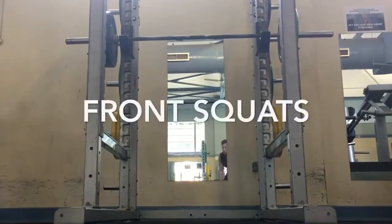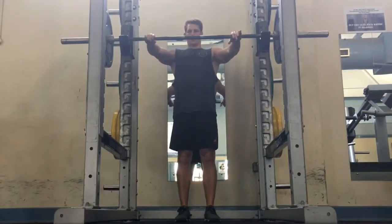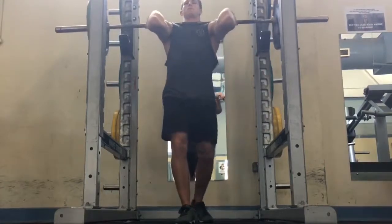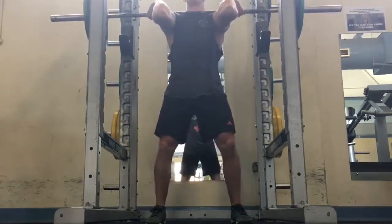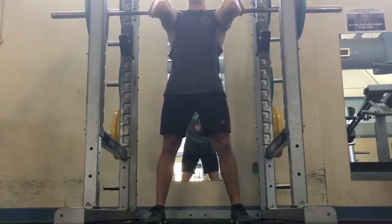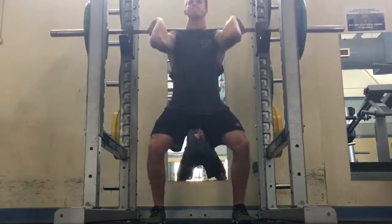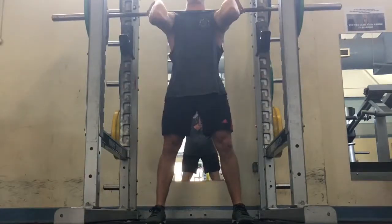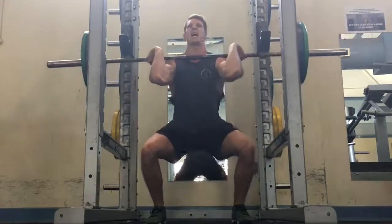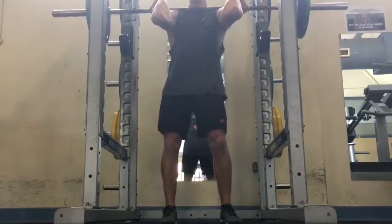Moving on to front squats. I only did 2 sets of front squats just to get that extra added volume on my squats, because I'm only doing legs twice a week currently. I'm trying to focus on anywhere from 4-5 working sets per muscle group per workout, roughly 10-12 sets each week focusing on squats specifically. I'm working on keeping my overall functionality — elbows up and all my fingers underneath the bar. So high volume reps: 80 kilos for 8-12 reps.